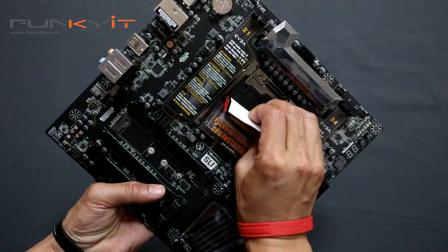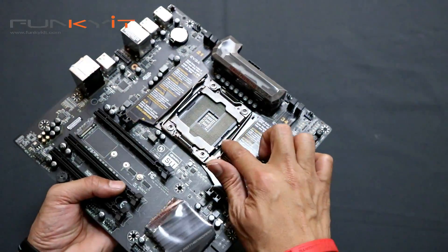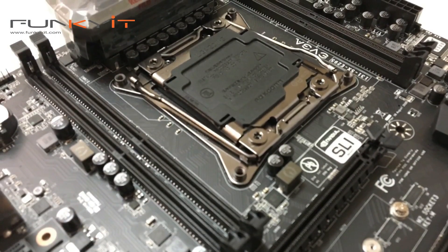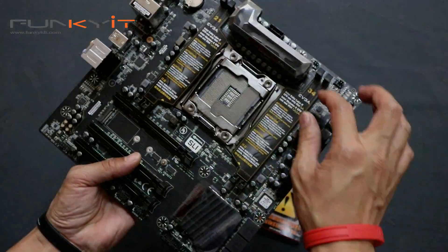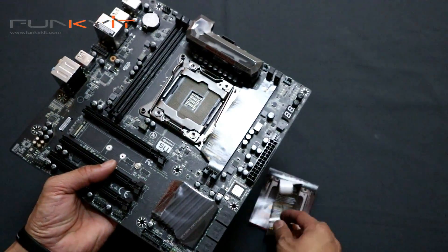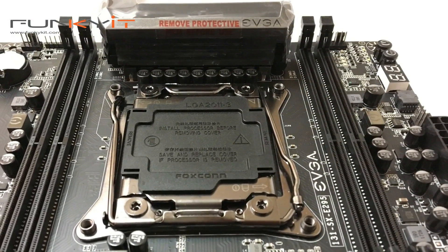There's a note that says please read before installation. There's your LGA2066 socket for your Skylake X and Kaby Lake X processors. And we have 4 DDR DIMM slots, supporting up to quad channel.